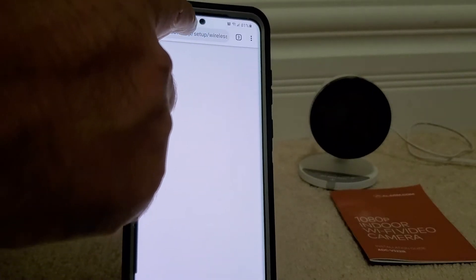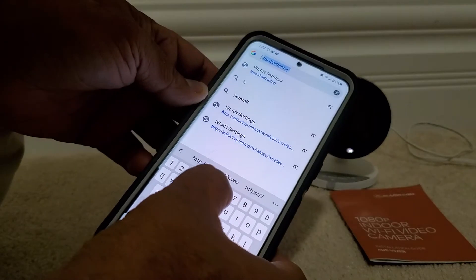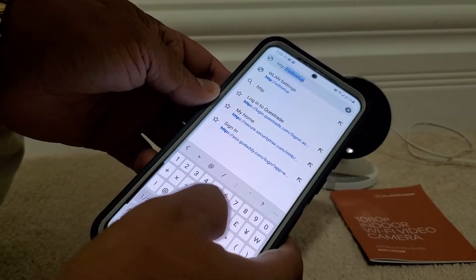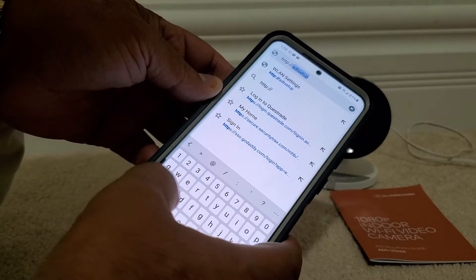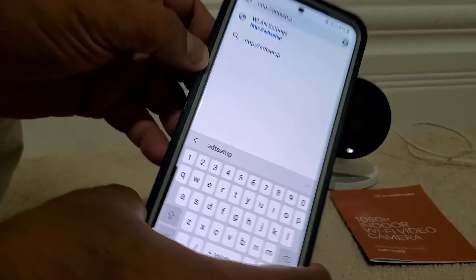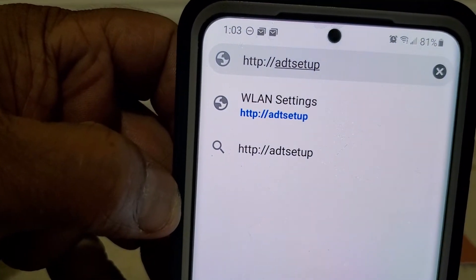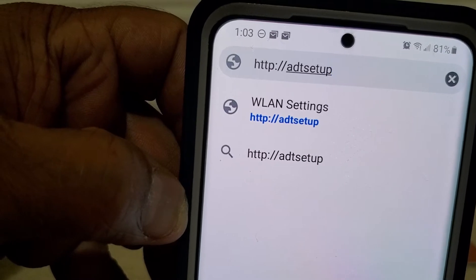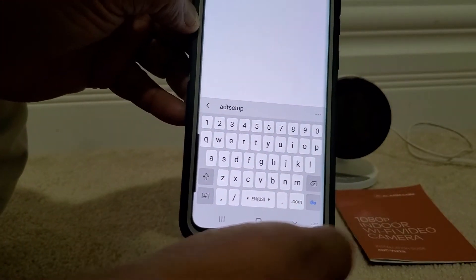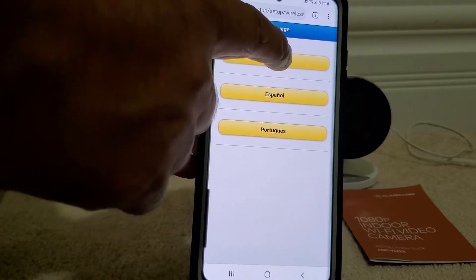In the browser, we are going to type in: HTTP colon slash slash ADT setup. We just typed that in and then click Go. We'll get a language selection message.